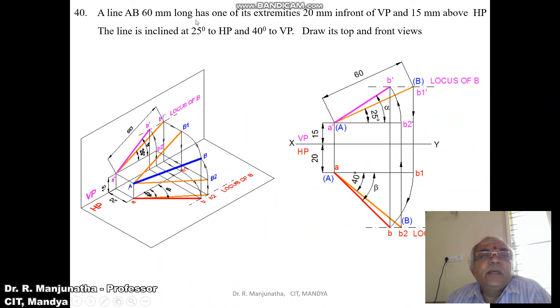The line is inclined at 25 degrees to HP. The inclination of 25 degrees to HP can be seen in the vertical plane. When you look from the front view and project it, you get the line which is the true length of 60mm inclined at 25 degrees to HP. The true length means the actual length — so this line is 60mm and that line will also be 60mm.